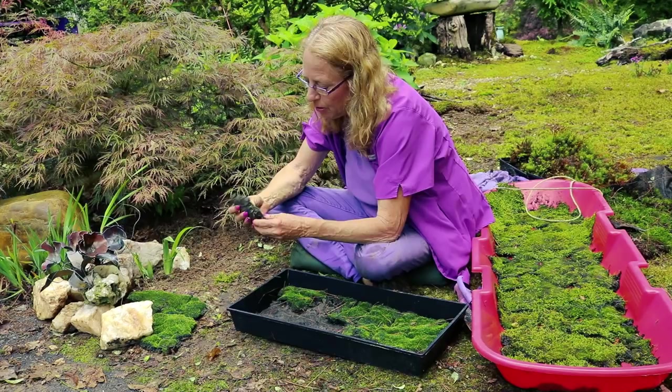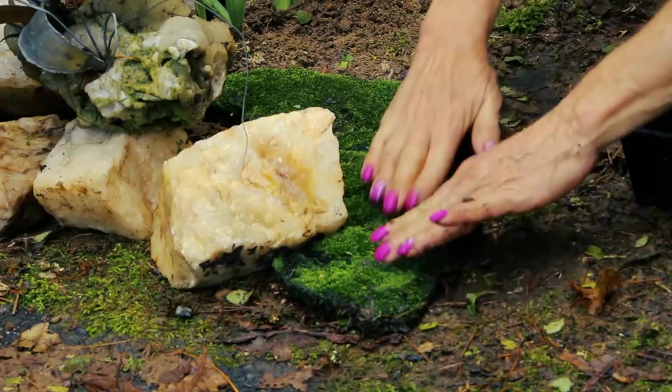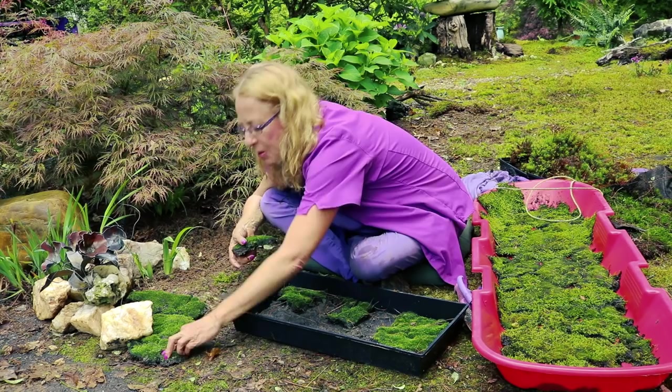This is a tiny, tiny upright grower — you can barely even see it. With upright growers, you just butt them right next to each other and press them in. See how saturated they are. And you start building your moss garden. I'm in the category of instant gratification — I don't want to wait for it to grow in.